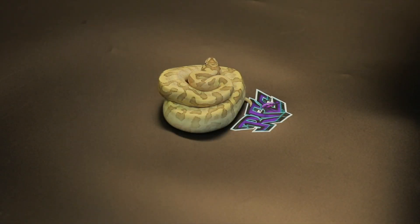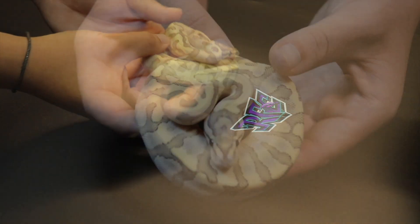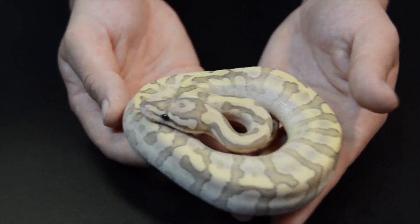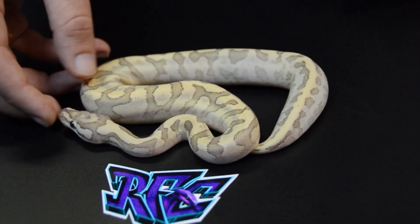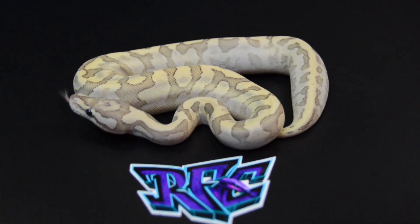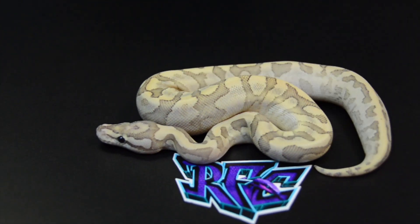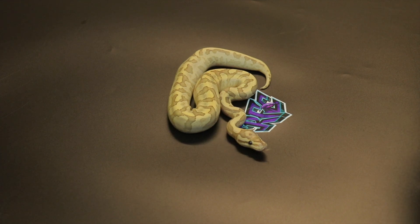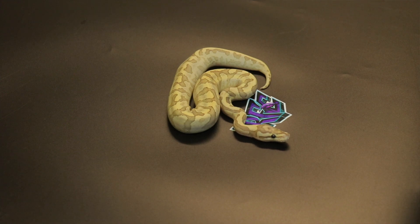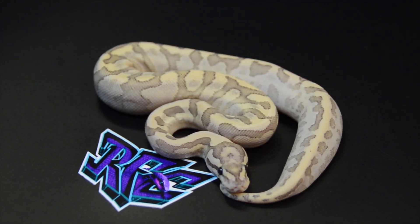The final baby from this clutch - a beautiful female bamboo fire yellow billy GHI confusion. Man oh man, is this female stunning. This is a little holdback female and I'm very excited to work this project. I think a good direction would also be to go desert ghost - I think desert ghost in this combo will be very extreme. We've got a bamboo head desert ghost female and a confusion combo head for desert ghost male, so it's possible this coming season we can hatch this combo in desert ghost as well. A beautiful little holdback that will do very well in our collection.